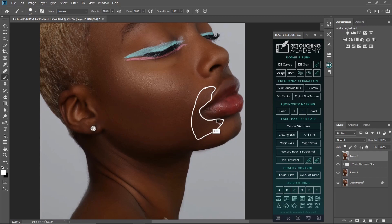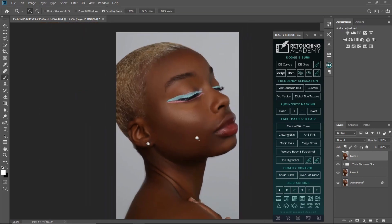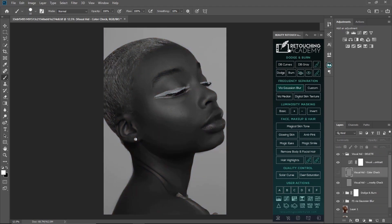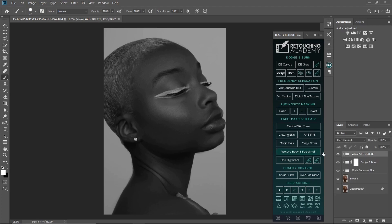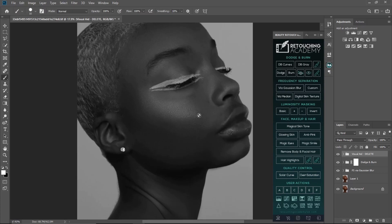We are just going to even out the skin tone right here and make everything look the same. First, I'll run my dodge and burn curves. If you still don't have this retouching Academy preset, email me and I'll send it to you — I'll leave my email in the description below. I'll pick my normal brush; the black and white view aids me in knowing where to go on dodge and burn.